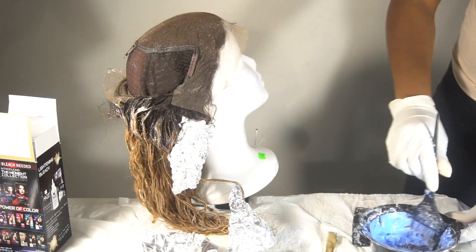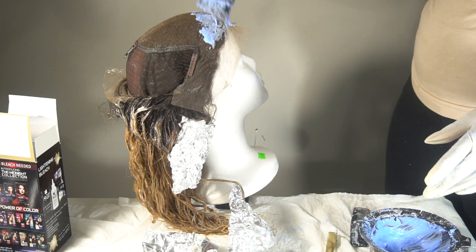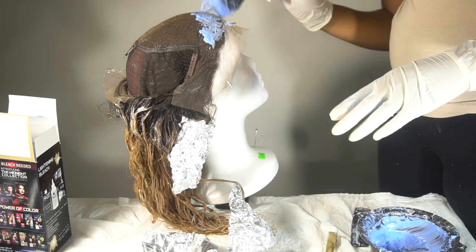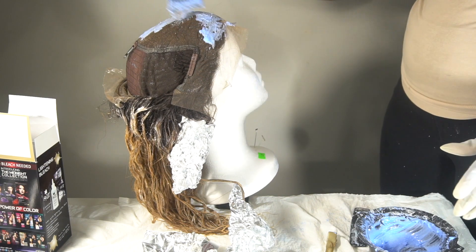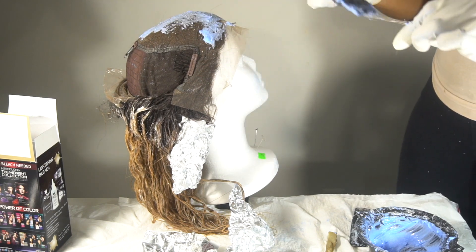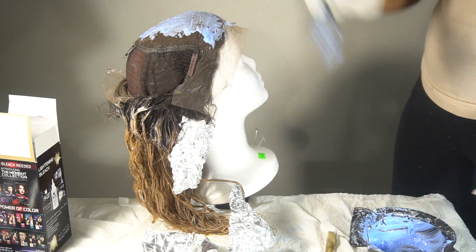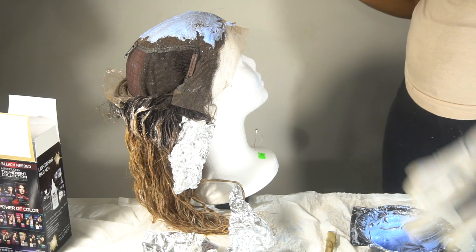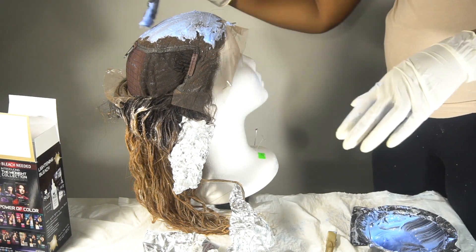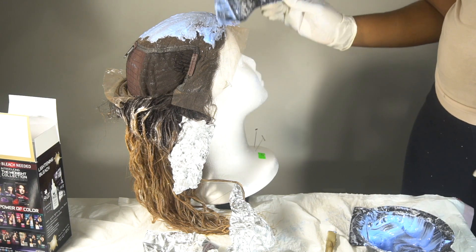Now that I noticed my knots still didn't bleach, I'm going back in with the same consistency to bleach the knots again for the second time. The third time I didn't record because I was so frustrated, but I used regular Clairol BW2 powder lightener with Clairol 40-volume developer, and that got my knots bleached to perfection.